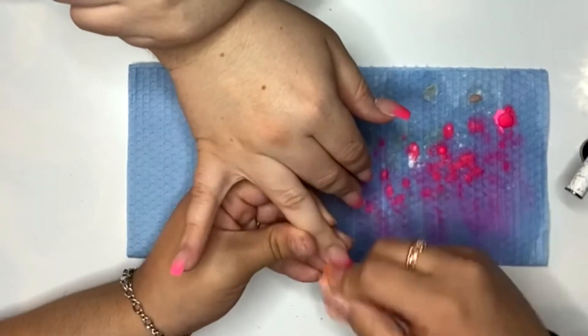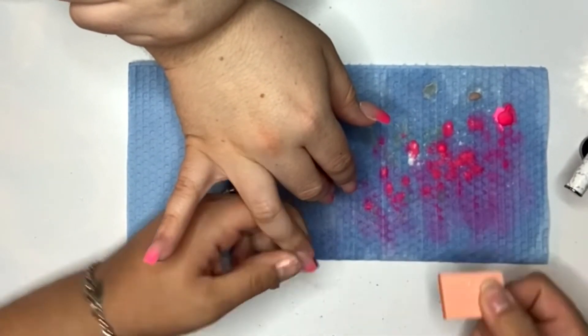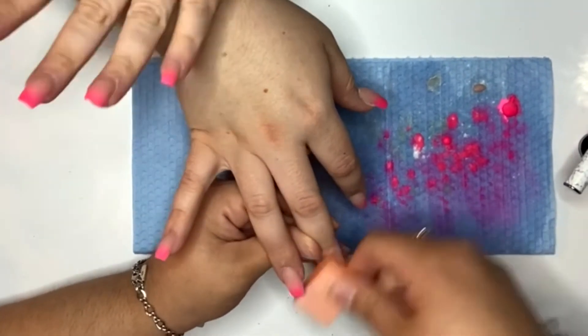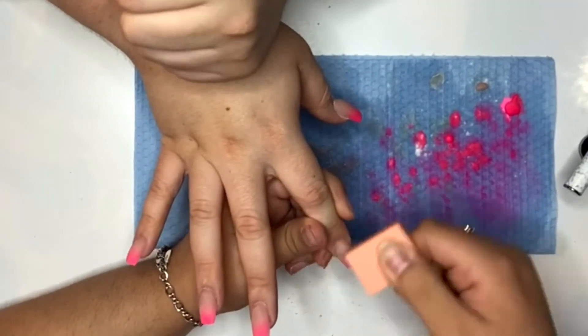Now I am just buffing the nails with these mini orange buffers that are from Amazon. I really, really like these buffers — they work pretty well and I love that they're tiny so it doesn't feel like you're wasting such a big buffing block.